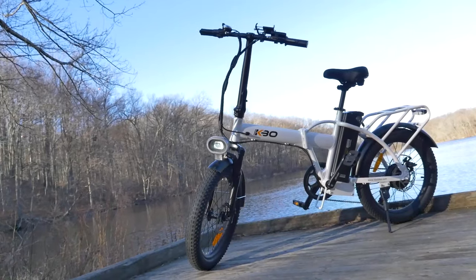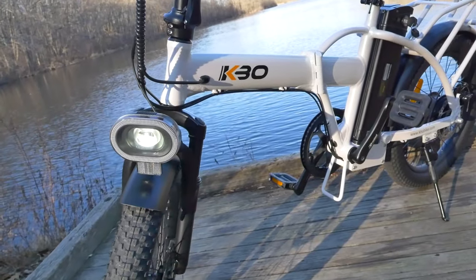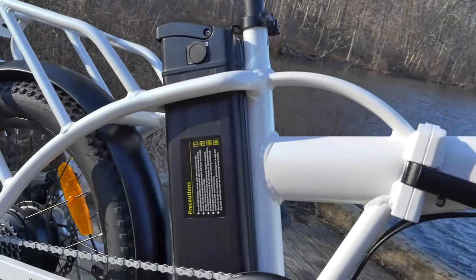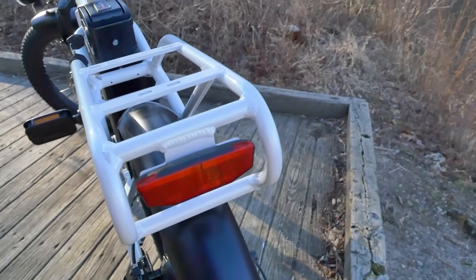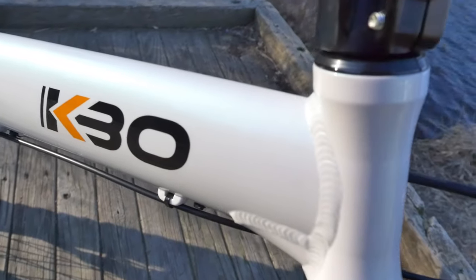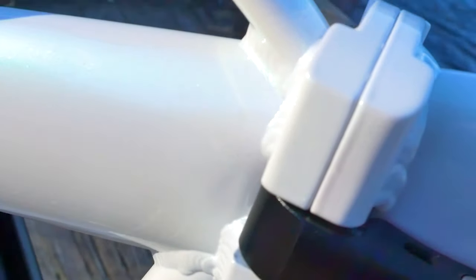The KBO Flip is a lightweight, ultra-portable, 36-volt e-bike. It features a decently sized battery, a very sturdy rear rack welded into the frame, and a surprisingly good paint job that really makes this e-bike visually stand out from the rest.